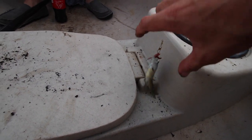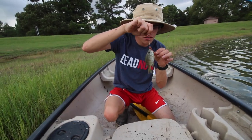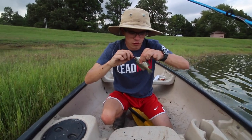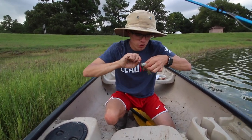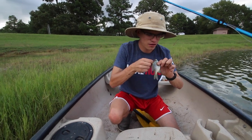We've been catching these all day, guys, and I just kind of stopped to film. This is what we're catching. So they have these little things that'll get you if you're not careful. I don't know what it is, but it has big gills. I wouldn't catch as many of these the other day — I was catching the other kind.